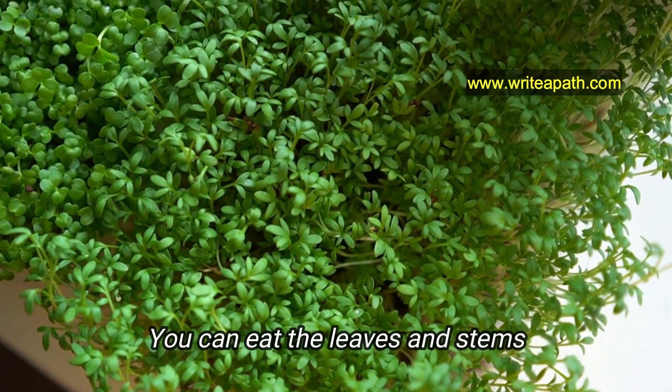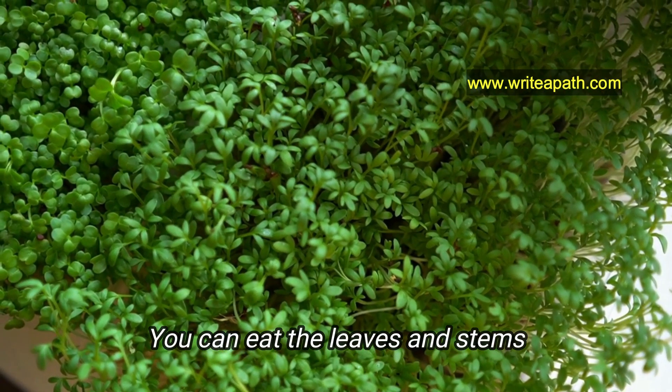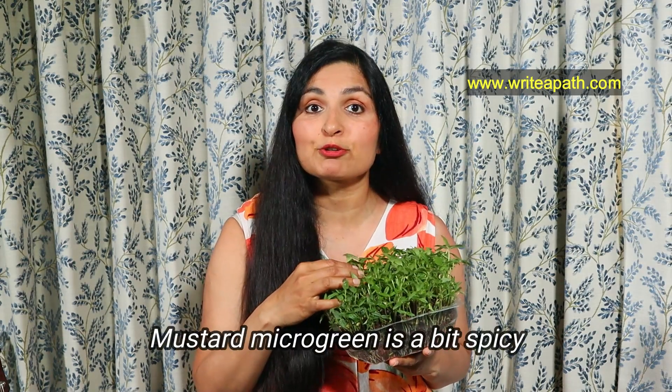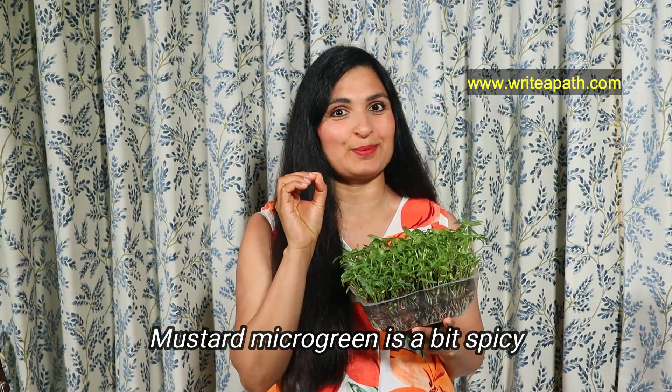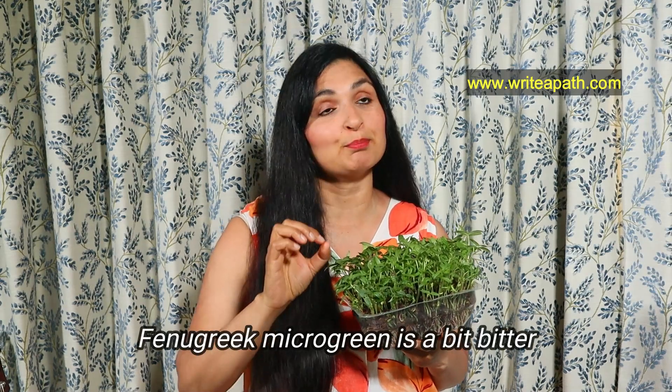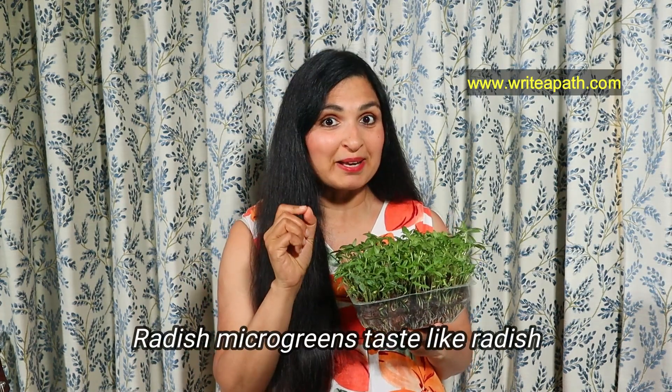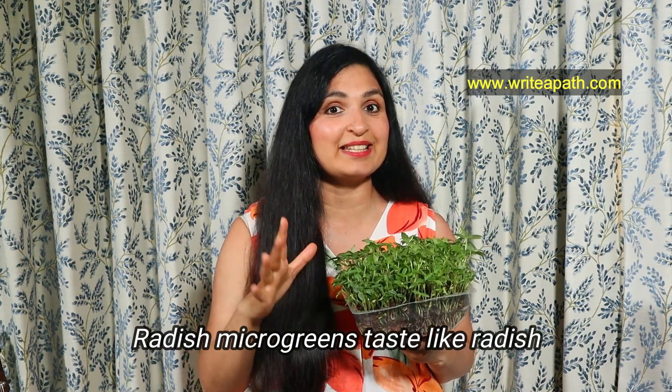You can eat the leaves and the stems — basically everything above the soil is edible. Each microgreen has a very specific taste to it. For example, mustard microgreen has a bit of a spicy taste, whereas fenugreek is more suitable for dal because it's a little bit bitter, and radish microgreen tastes exactly like eating radish.